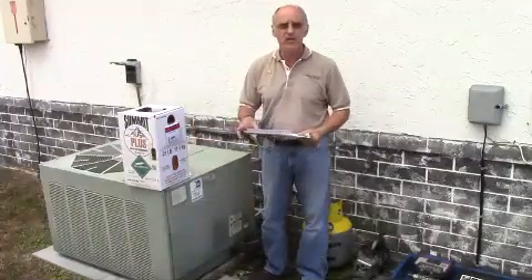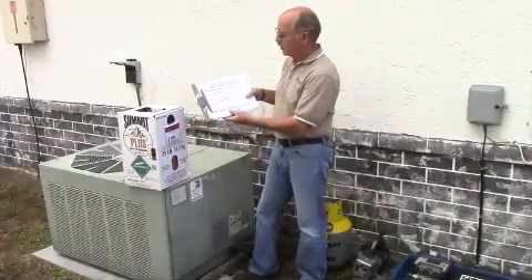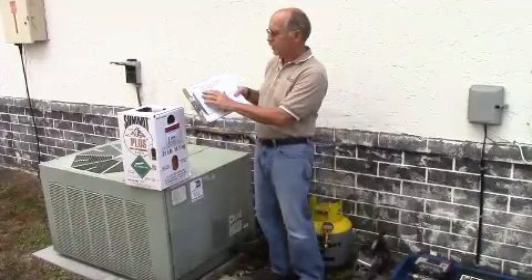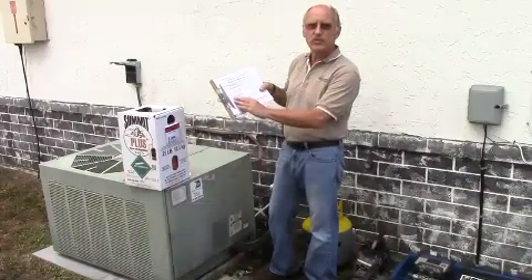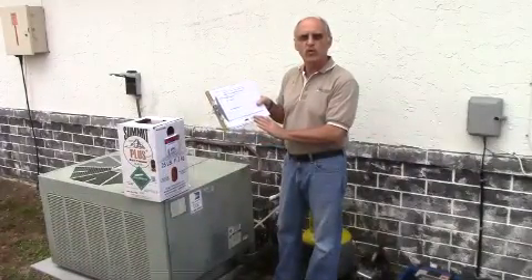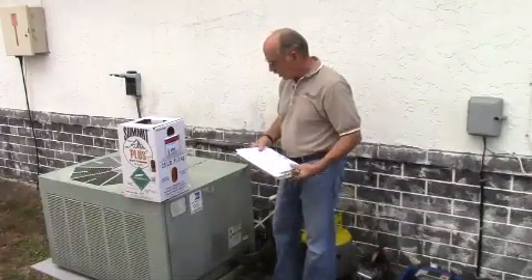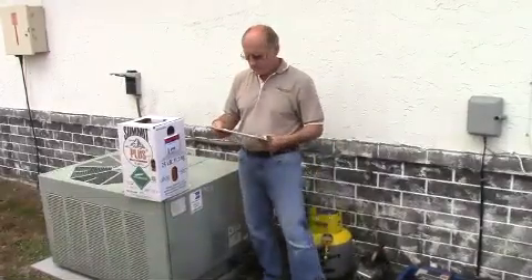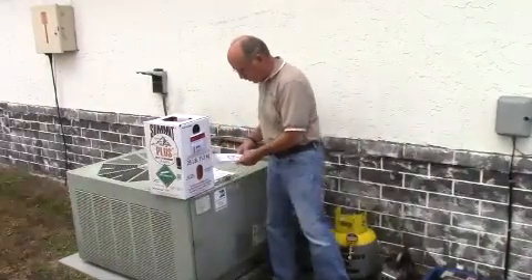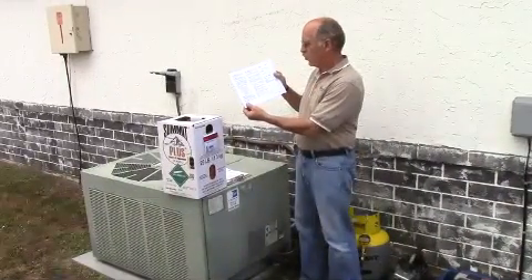Harley is going to be our technician today. We're also going to fill out the retrofit data sheet, recording the unit's make and model number, the ambient temperature, temperatures and pressures, superheat and subcooling before and after, and then submit this form to gather more data about the effectiveness of R407C with SuperChange. We'll start now — our unit is off, but we'll follow the technician's guide and go through all eight steps with Harley one by one.